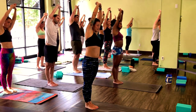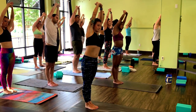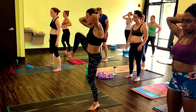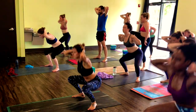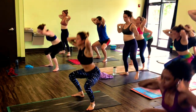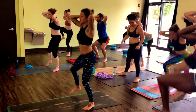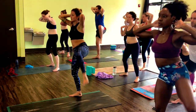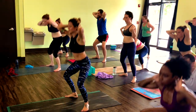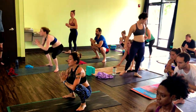Slow down the breath. Hand by the head, open the feet, all the way down, drive the knee up. Three, two, one. Last one — you can take it to a seat for butterfly.